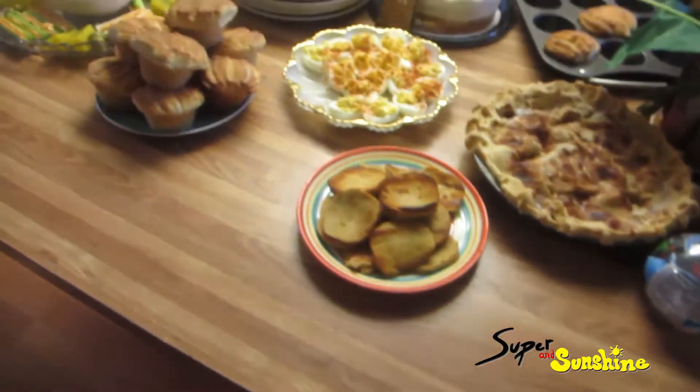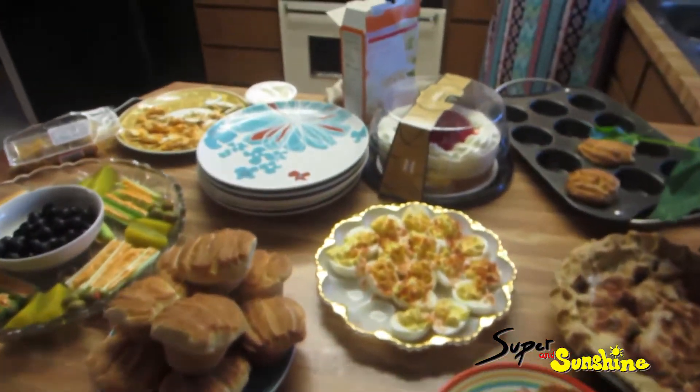Thanksgiving's awesome. Kids are watching the Amazing World of Gumball. Chilling out. Good times. All right, here it comes — Thanksgiving.